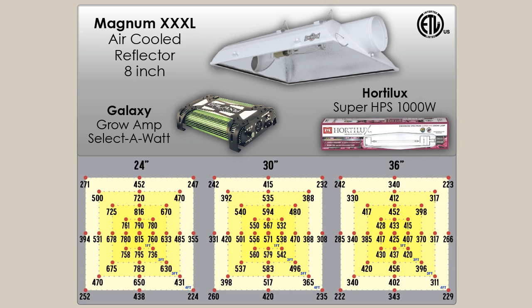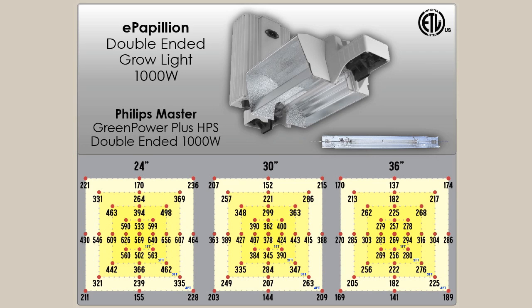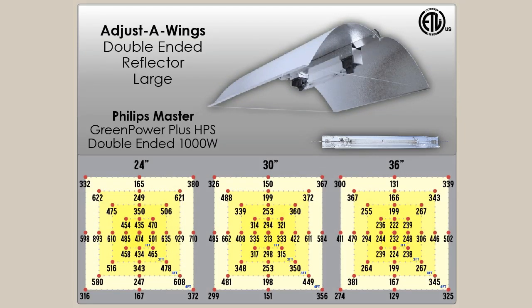You can see all the PAR numbers from the center to a 1' x 1' square, 2' x 2' square, 3' x 3' square, and 4' x 4' square. We have these readings for all the lights, including the Gavita, the E-Papillon, the double-ended Adjust-A-Wing, and the double-ended air-cooled reflector.